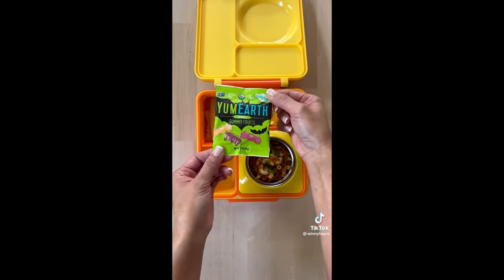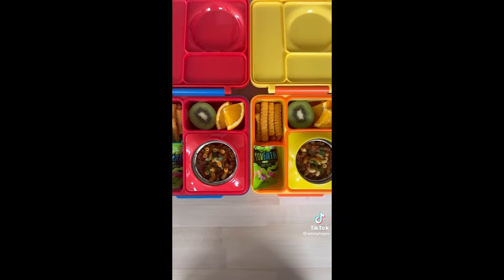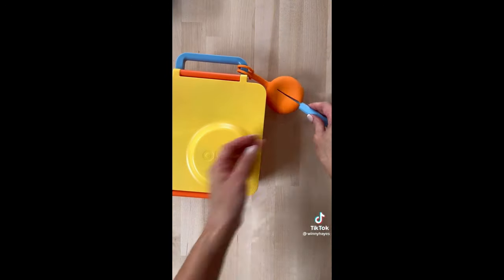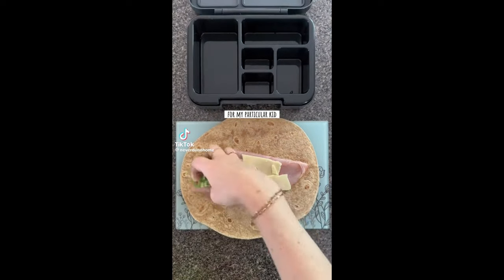For some sweet treats I'm going to give them these Halloween gummy fruits — this is what they look like. My kids pretty much always have the same lunch. Can't forget their utensils and that's it. I hope you guys have enjoyed this video, I will see you next time, bye.